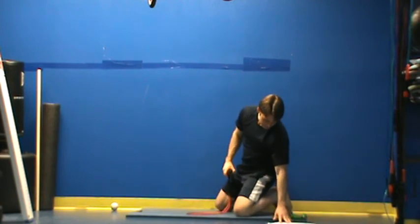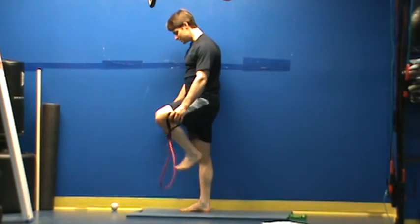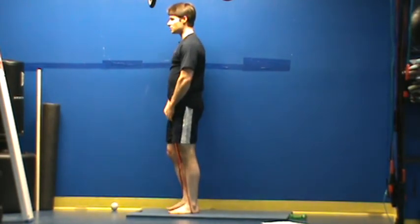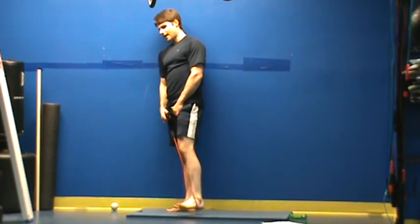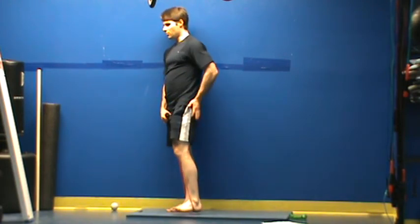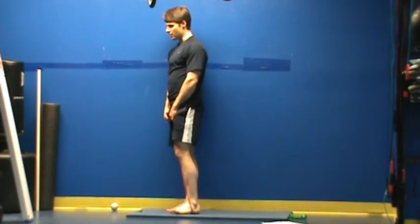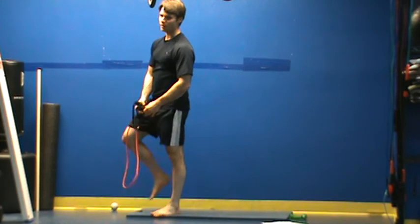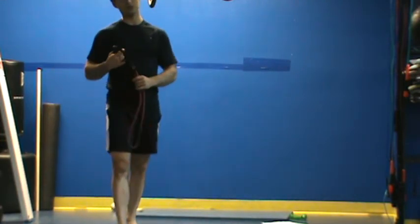Now for our last exercise here, I have a mini band side kick. For the mini band side kick, what I'm going to do is stand on my stretch bands, lean up against the wall, kicking to the side and coming back. I'm using the wall to steady myself and really get the most out of this hip. Pause at the top, lower very, very slow and come back. So with that said, 30 seconds in each position, three rounds — those are your hip rotation corrections.